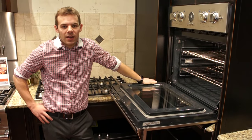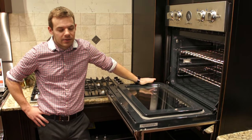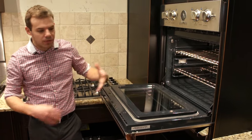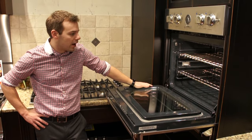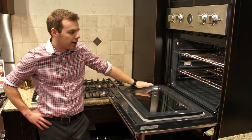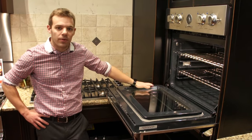Hi, Paul Martin here with Martin Appliance again. A lot of ovens anymore are coming with glide racks versus standard racks. They work very well. It helps for getting those large roaster pans and turkey roasts out of the oven safely without straining or spilling anything. They can be more difficult to get in and out for self-cleaning and for moving them around though.